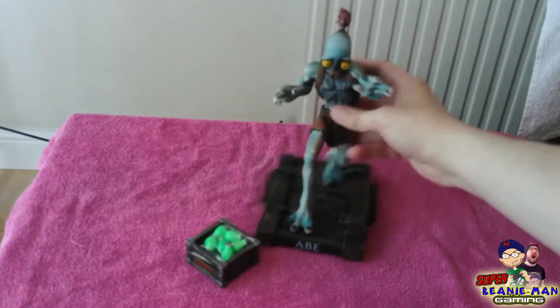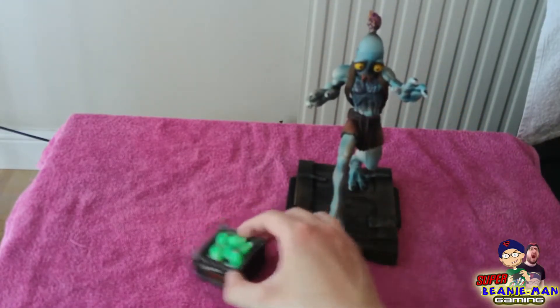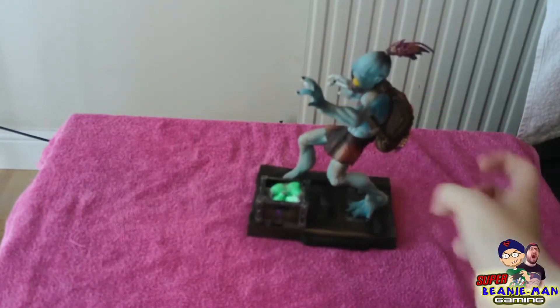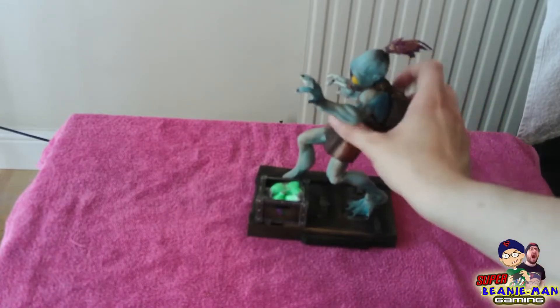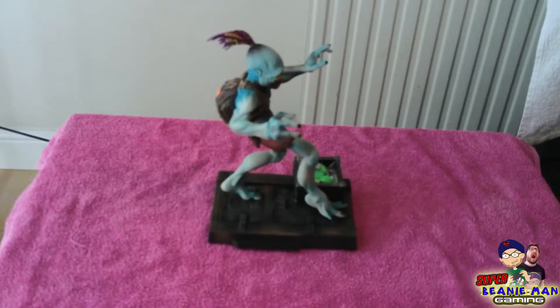It's a really cool looking statue, I think. You can just stick the crates next to him, make sure he doesn't hit them and blow them off or make a noise, because one of the Sligs will come and get him. But yeah, that's the statue.